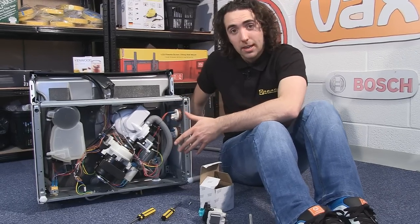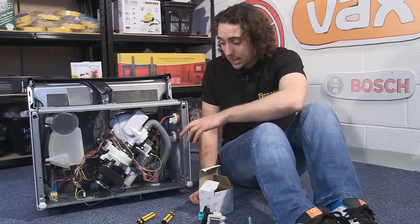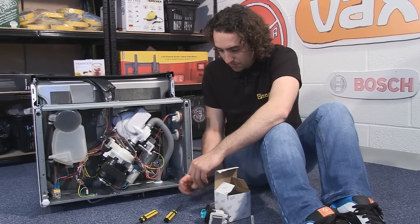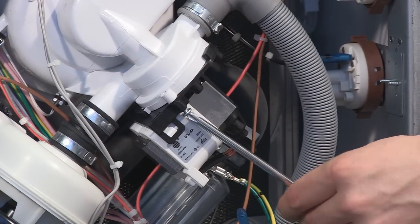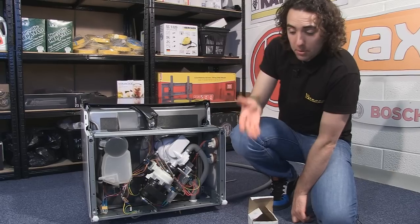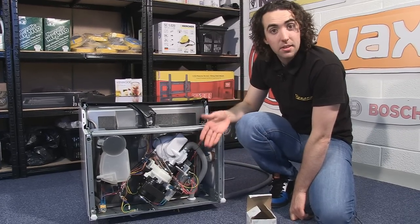Okay so now I've got the new pump back in I just need to screw it in place and reattach the electrical connectors to the terminals. Now that's done I can put the base plate back in position and reattach the anti-flood sensor on the bottom.